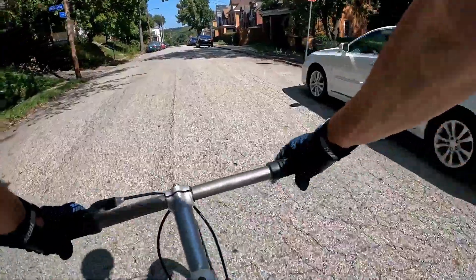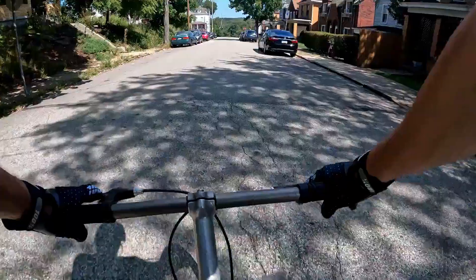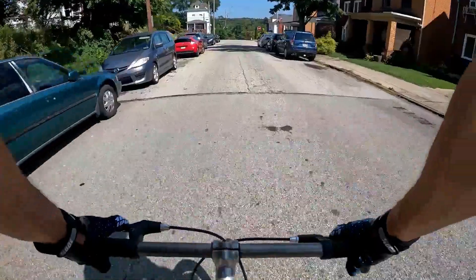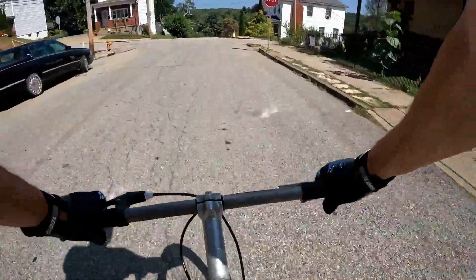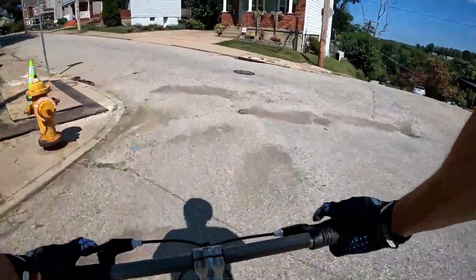I do notice these pedals are aluminum, but boy are they not grippy. I can't fly around these corners — there's a school around here and buses come around.